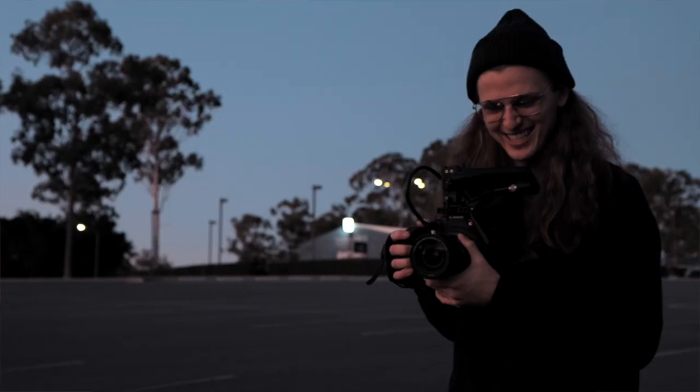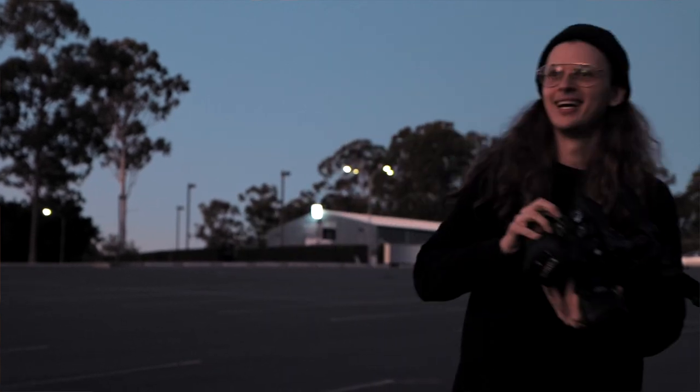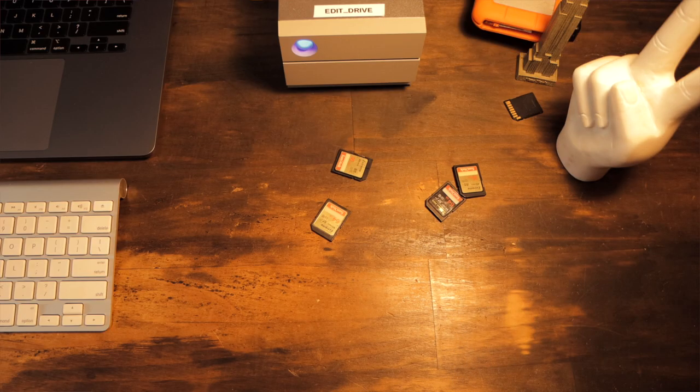Before I get into my three-step process, I just need to take you through a little bit of story time about a couple of times it's actually happened to me. I have lost all the media. What happened the other day was I was out filming, we just wrapped, and I dumped out the SD cards.